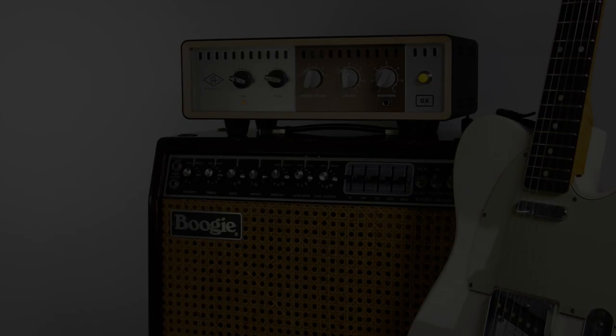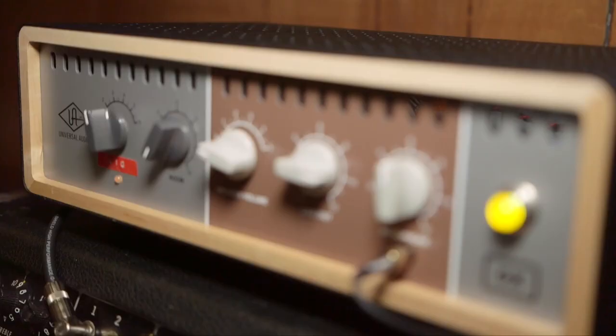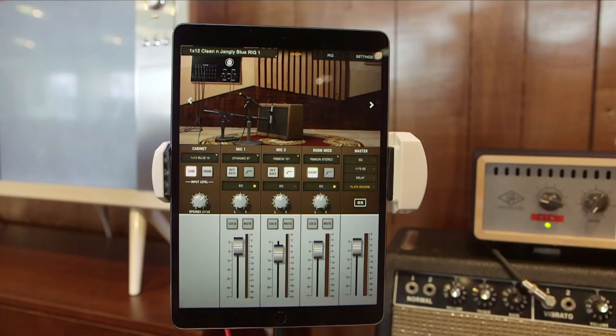The September 2018 issue of Sound on Sound, the world's best recording technology magazine, is out now. Gracing the front cover this month is the Ox Amp Top Box from Universal Audio. Is this the new standard for DI guitar amp recording? Find out inside.